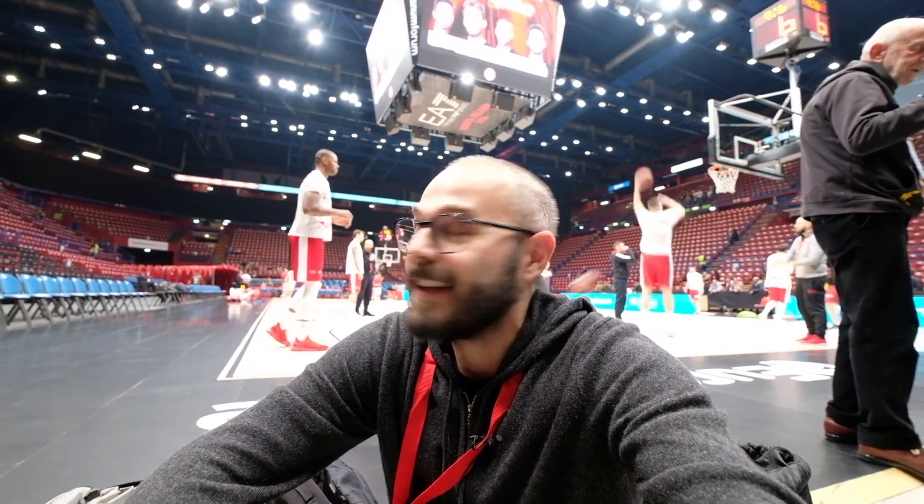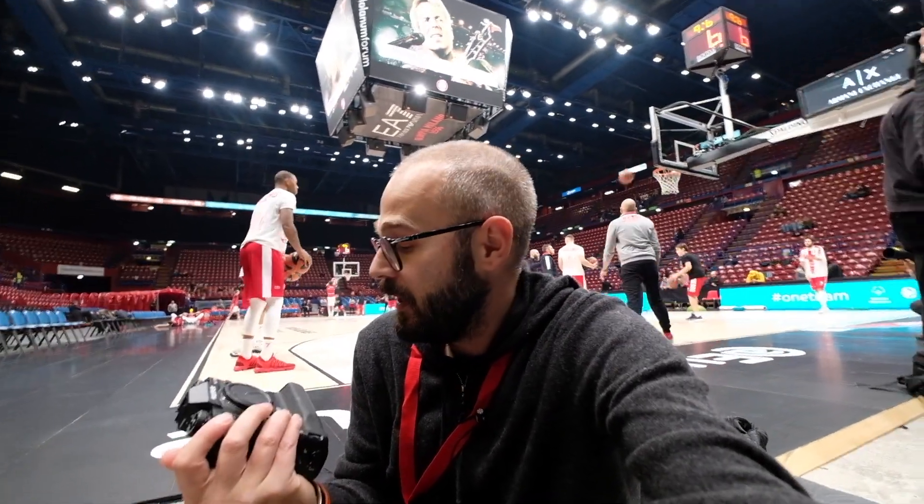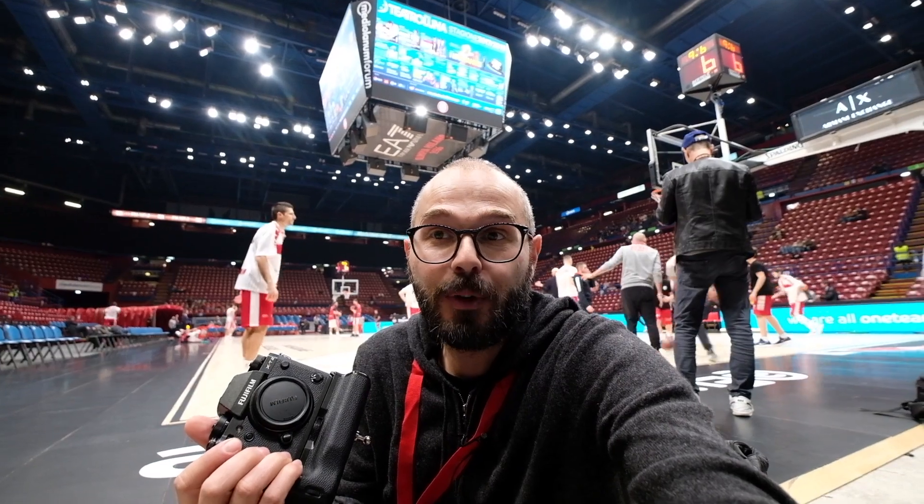Hello to everyone, more or less live from my position on the field at the Forum of Assago. I am here for a Euroleague game of Olimpia Milano this evening. With me, my XT2 — I have just installed the new firmware, so let's see how it will go. I have already tried some tests and I would say it will go well, even if I have no idea of the effective improvement this firmware will bring.